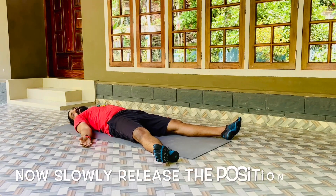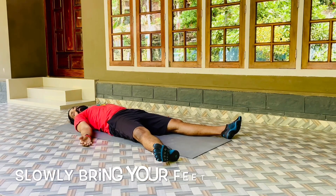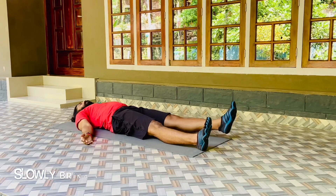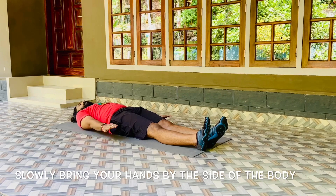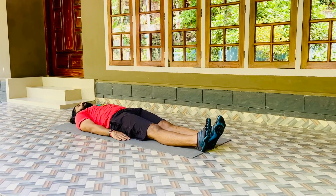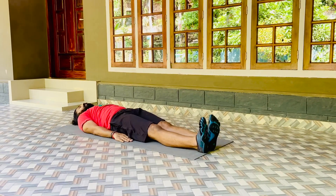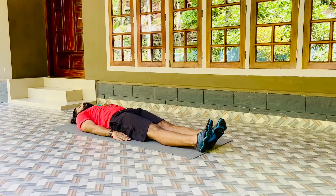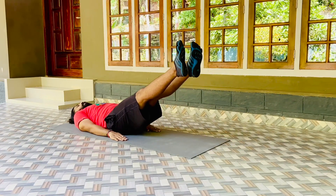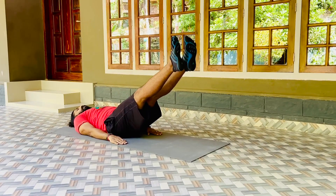Now slowly release your breath and stay in Shavasana. Release the position. Slowly bring your feet together. Slowly bring your hands by the side of the body. Practice of the same asana, Uttana Padasana. Now slowly bring both legs off the floor and hold to a position where you can feel the contraction on your abdomen.